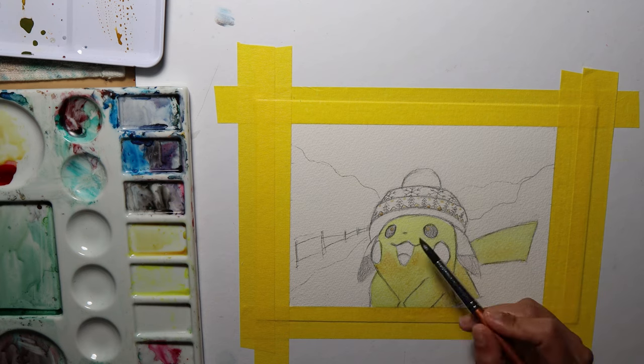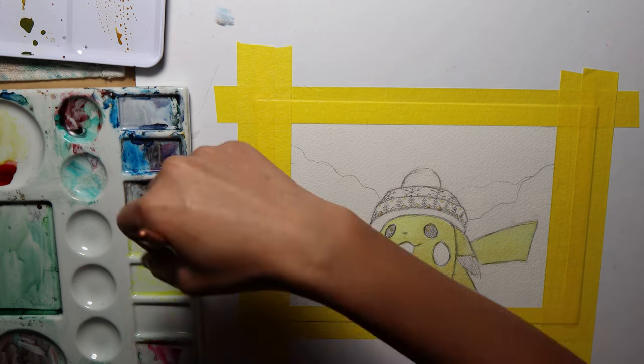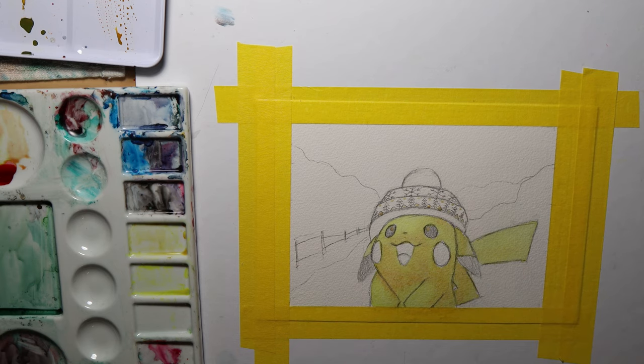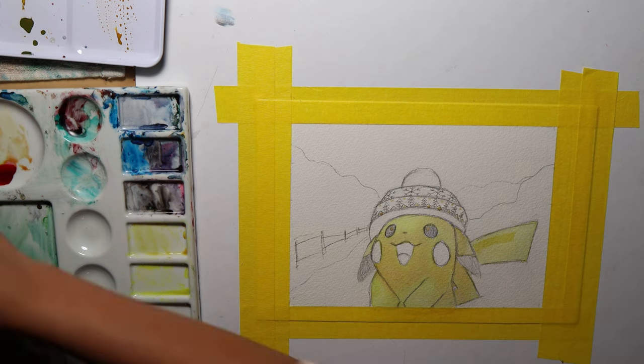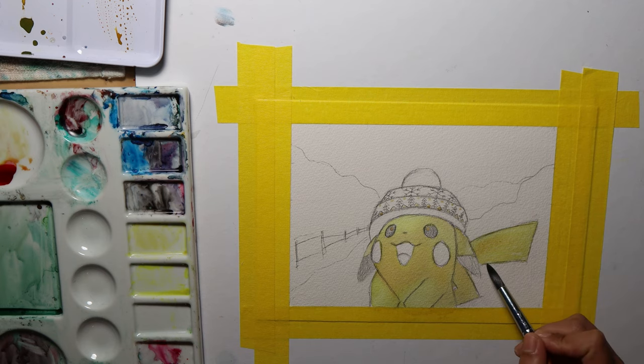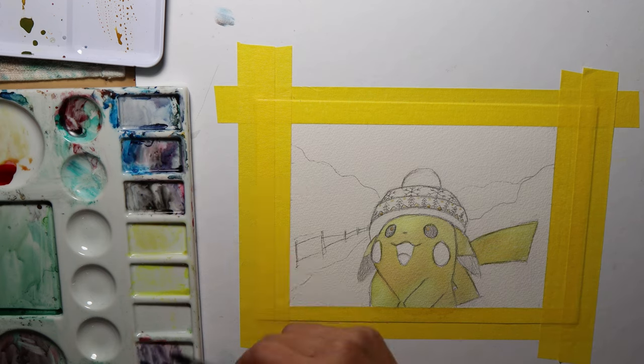I used the wet-on-wet technique to blend in the colors, which means wet brush on wet paper. Then you use a blower to dry the painted paper before painting over it with another color or with more pigment. Next, you can paint wet-on-dry, which means wet brush on dry paper. Patience is a virtue with watercolor.